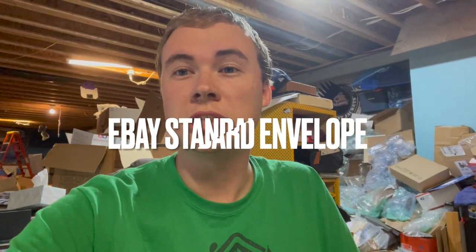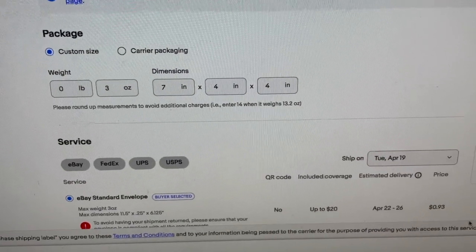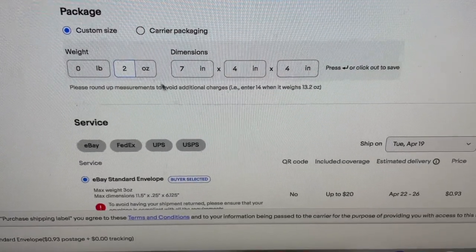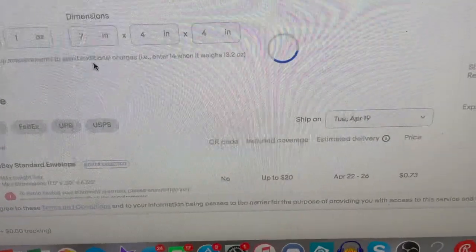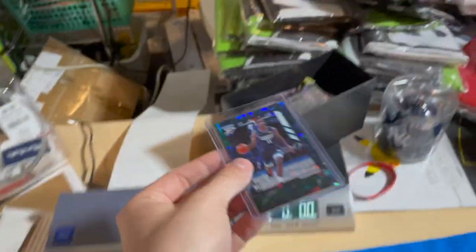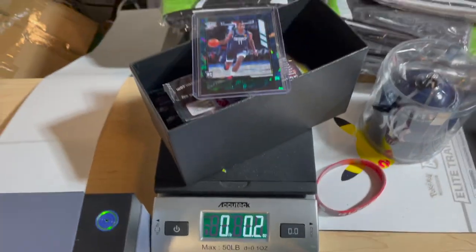Scrolling all the way down: parcel select is $7.64 versus priority's $7.96 — parcel select wins. So we'll ship them in a plain box, or if going priority I'd use the USPS shoe box. Now for cards: if you're selling Pokémon or sports cards, you want to use eBay standard envelope. Three ounces is 93 cents, two ounces is 73 cents, one ounce is 53 cents. One card in a top loader is always going to be one ounce — it's actually only 0.3 ounces. Put it in a penny sleeve, a top loader, painters tape across the top, slip it in the envelope, and select eBay standard envelope for 53 cents.